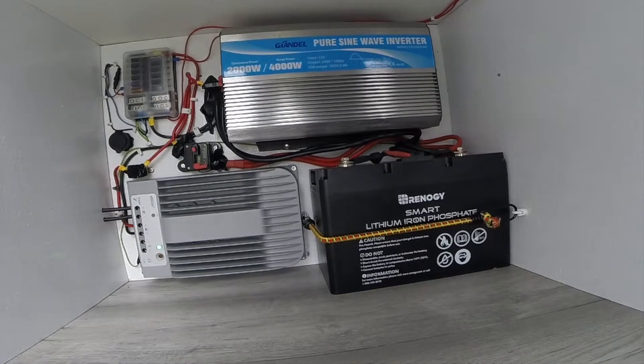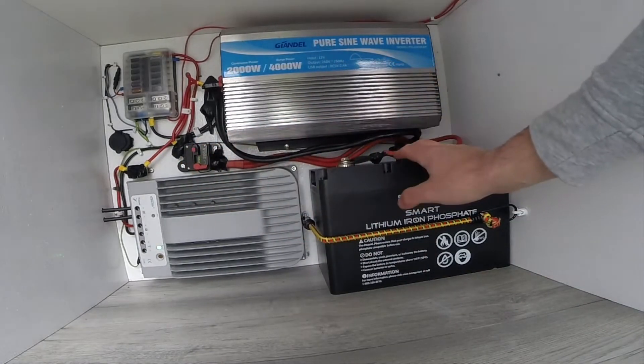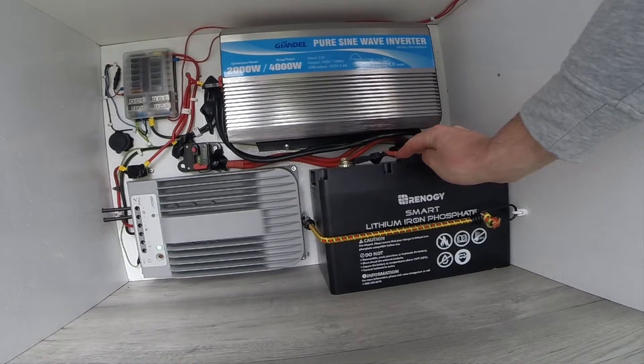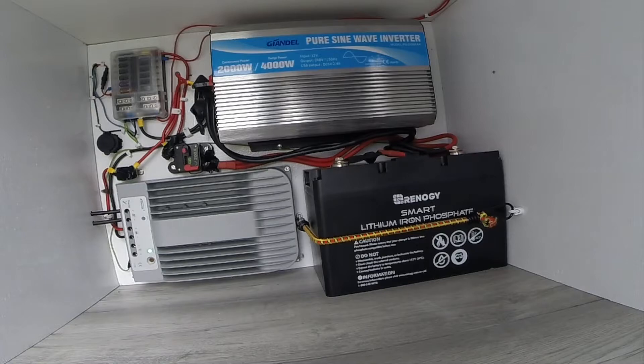We need some way of storing all this power, so we run it through the 200 amp fuse to the Renogy 100 amp hour battery. This is a lithium iron phosphate battery — it's a lot more expensive but it is better quality. The problem with lead acid and AGM batteries is that you can only run them down to 50%, but this one you can run all the way down, and it has 4000 charge cycles rather than the 400 to 600 you get from other batteries.